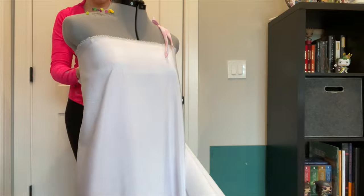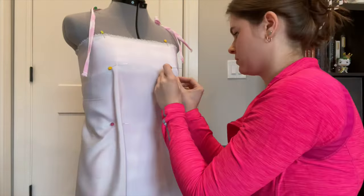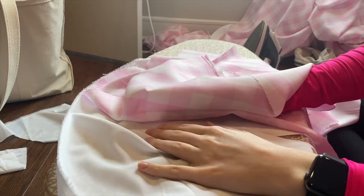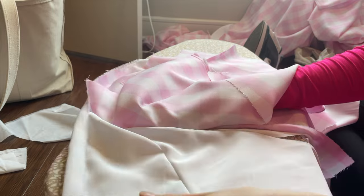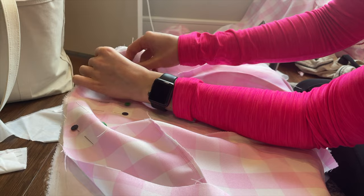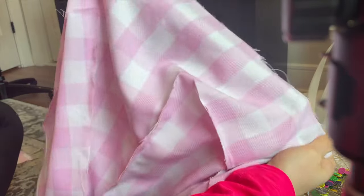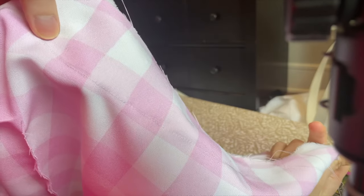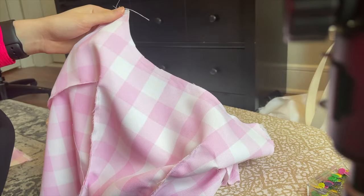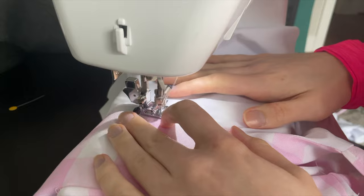Then I take it back over to my mannequin and put the lining fabric over it, trying to line up the seams and pin them into place. Then I'm going to sew that on the sewing machine and sew these two pieces together. I took my pink fabric and my lining fabric, very carefully lined up where I want the seams to be, did it right sides together, pinned it, and sewed along the top line. Then I'm flipping that inside out and doing a special lining stitch to make sure the white lining doesn't roll over to the front.